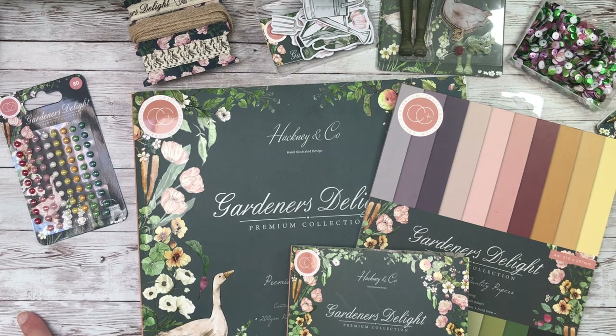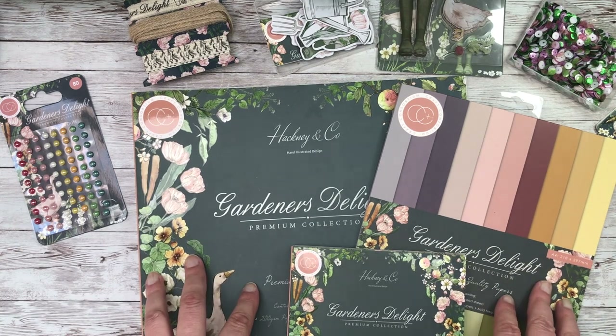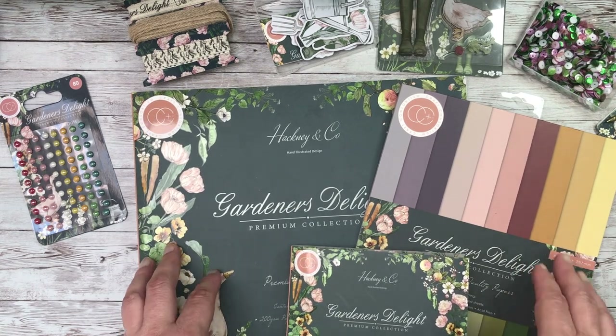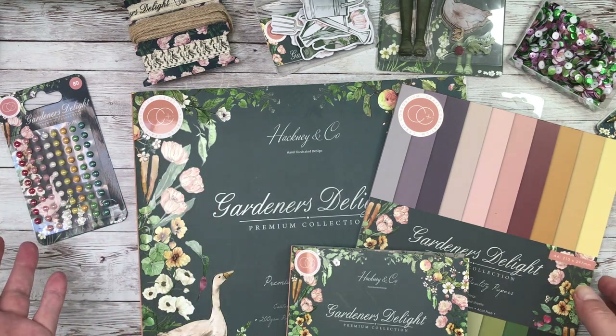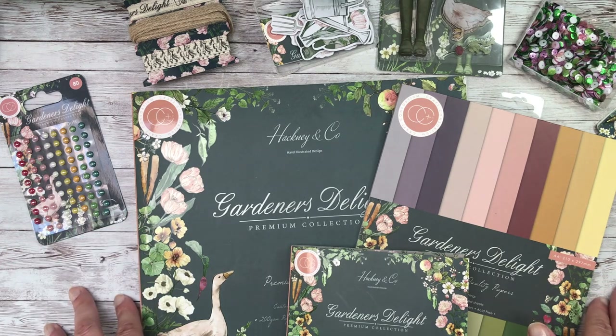I filmed you the entire collection however I forgot to press the record button. So instead today let me show you the remnants of the papers that I've used and then I'll show you in more detail all the other embellishments, stamps, ribbons and enamel dots as I show you what I've made.